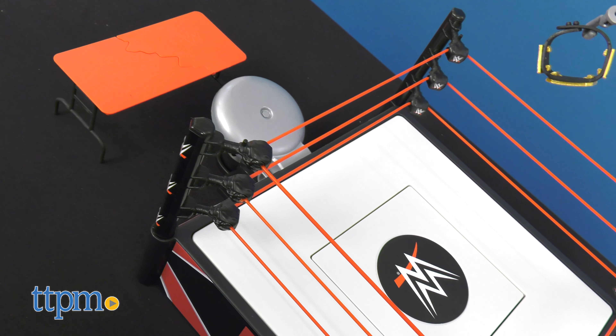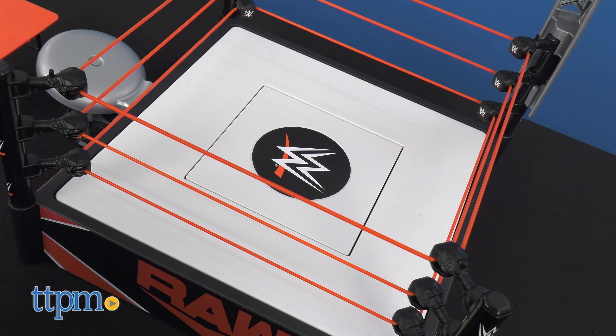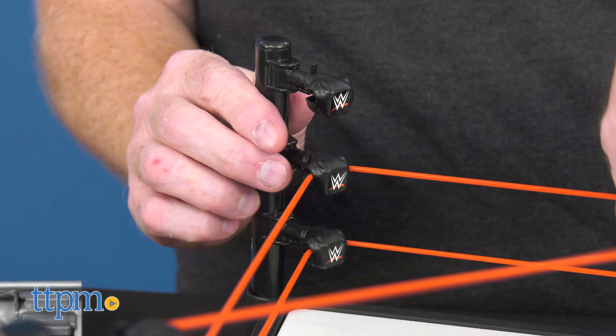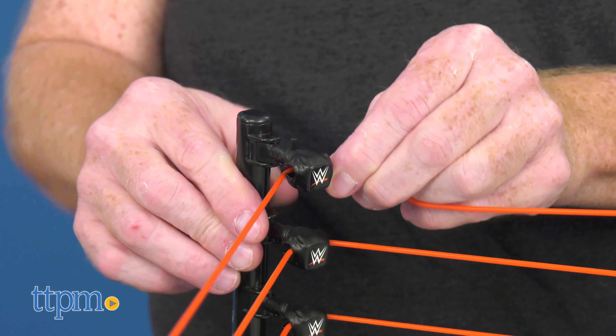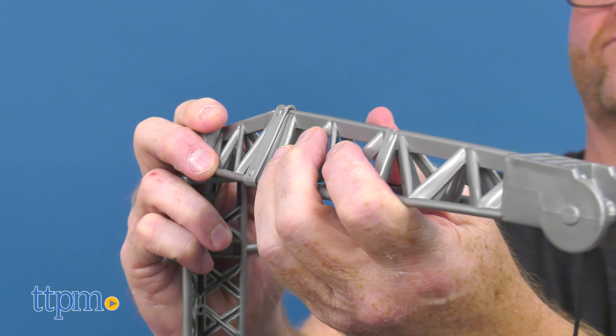Created for the Mattel WWE Wreckin' series, this ultimate competition ring is ready for Wreckin' action. The set comes unassembled but is designed for easy setup. Put together the ring by attaching the ropes and posts and then snap the tower into place.